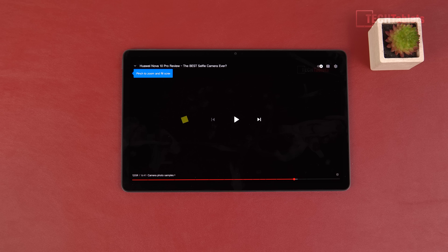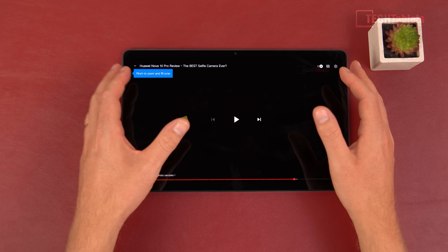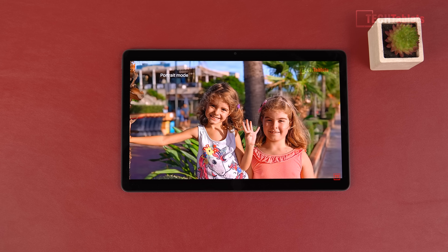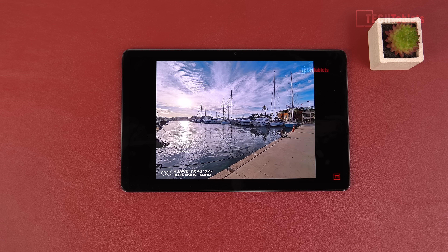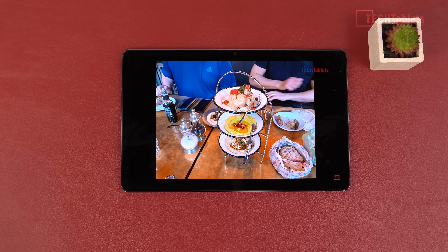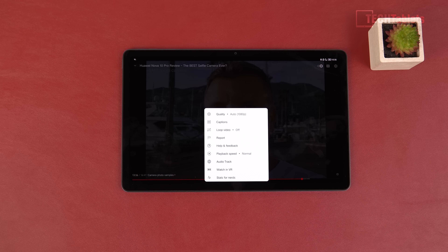The four JBL speakers — two on each side — sound excellent: rich, with some bass, really good volume, and definitely above average. You can occasionally block them when holding the tablet, but it's hard to block all four at once. Here's a sample at 100% volume — wow, those are really good speakers. I don't think anyone will be disappointed. YouTube playback at 1080p runs without any problems.